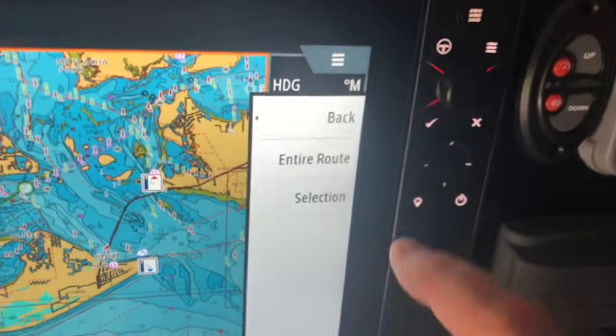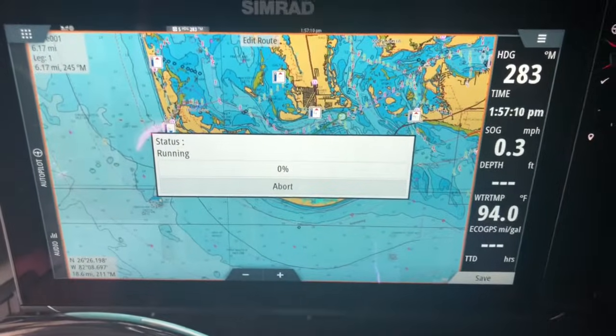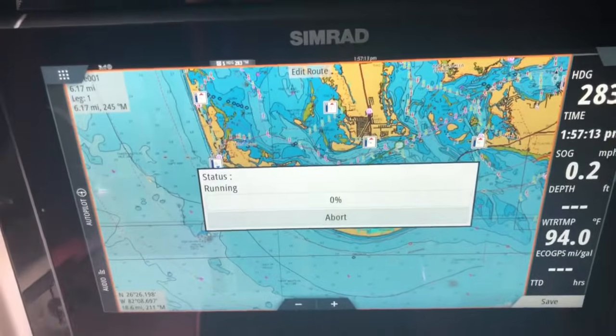You need to select entire route or a selection. We're going to do entire route. Now it's going to say status is running.